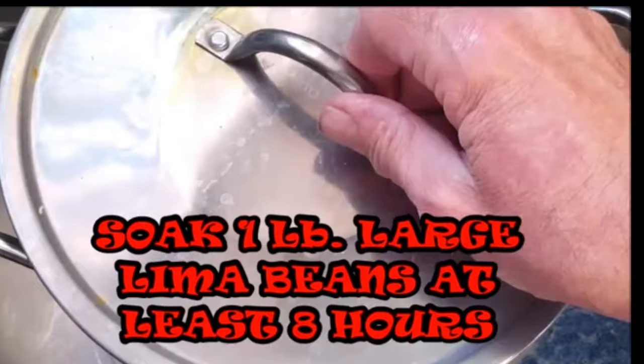Then put them in a strainer, get rid of that soaking water, and rinse your beans. Add ham hocks to a large pot of water, bring to a boil, then reduce to medium low and simmer two to three hours until that meat just falls off the bone.